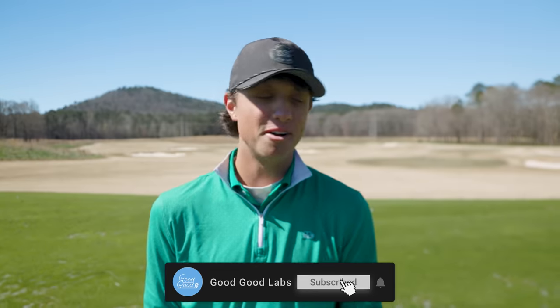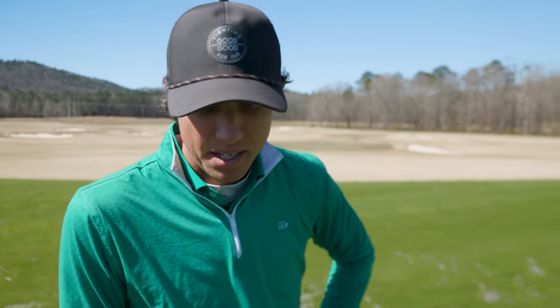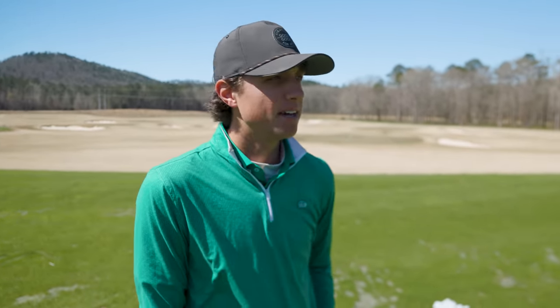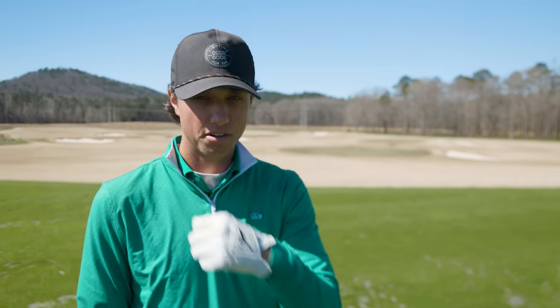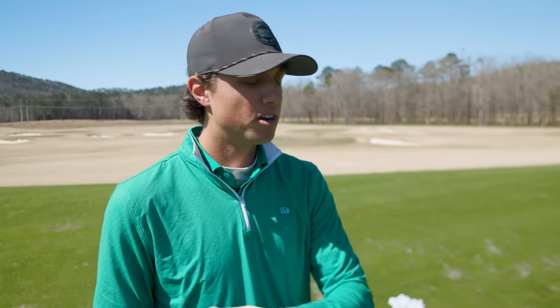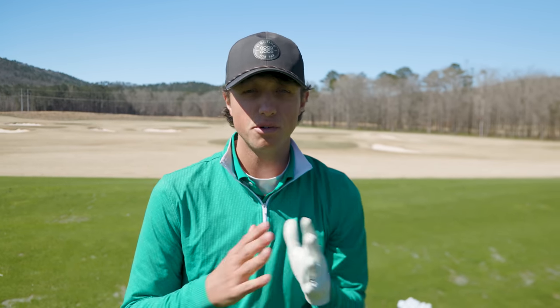Welcome back to the Good Good Labs channel. We are out here today at Purcell Farms on the range — absolutely beautiful. I think this video is going to be the most important video I make on this channel because we're going to be talking about matchups. If you don't have your matchups correct with your wrist angles, it's going to set you up for a lot of manipulation through impact and it's going to be really hard to time it up. We're going to cover all the different types of wrist angles and what you should do if you want to get to a stronger impact position.